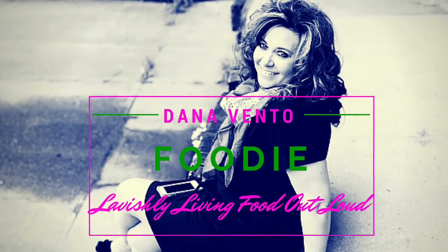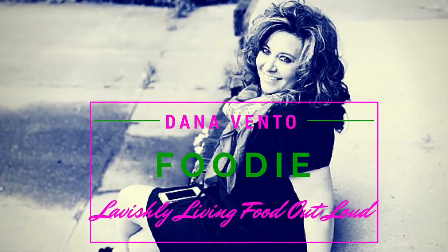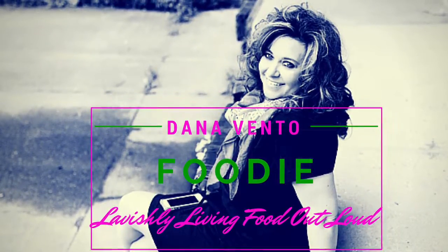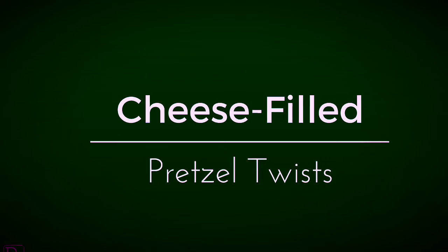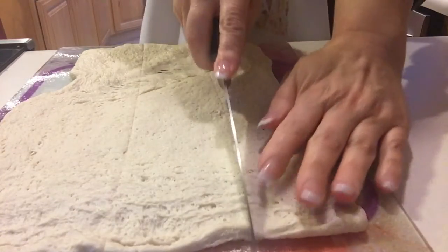Hey there, it's In the Kitchen with Dana, and today we're going to make another exceptionally easy recipe — it's called cheese filled pretzel twist. You will need one can of pizza dough from the refrigerated section and some grating cheese. Optionally, you can make marinara. Now let's go.